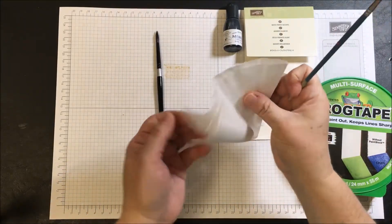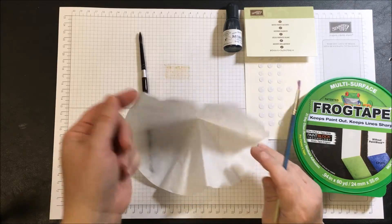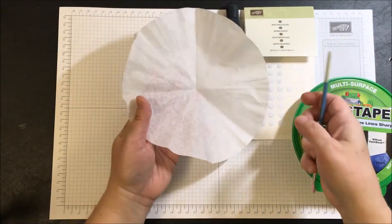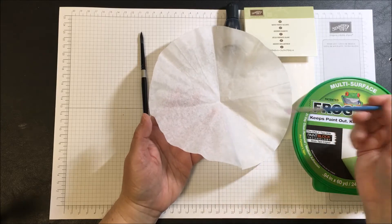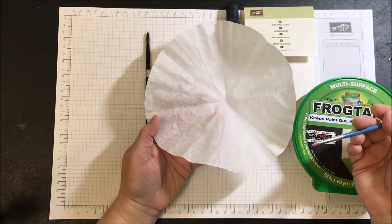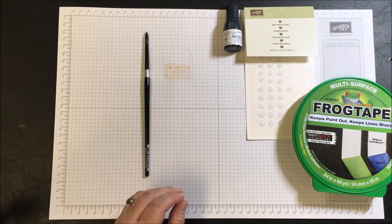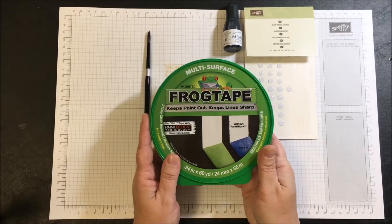I have a coffee filter that I keep folded up to catch the embossing powder. Whenever I do heat embossing, I let the powder fall off into a receptacle, then fold it and allow it to go back into the tin it's kept in. I also have an old paintbrush to brush away loose pieces of embossing powder before I emboss — these tools are a must for effective heat embossing.